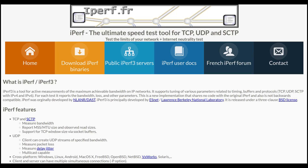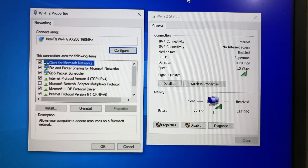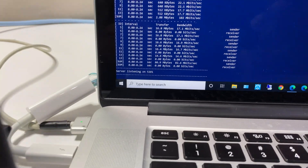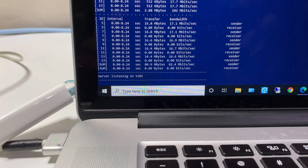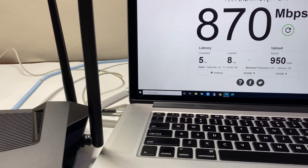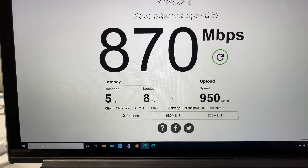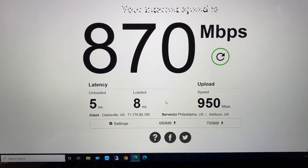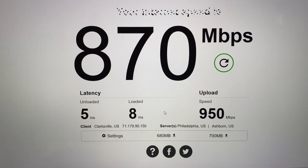iPerf 3 is a tool to measure maximum bandwidth on wireless or wired networks. We will be using only the 5 GHz channel for best performance results, with a MacBook Pro connected to the router via ethernet configured as the iPerf 3 server. I have a 1 Gig Verizon Fios connection. For the first test, a MacBook Pro connected via ethernet to the router using Fast.com achieved close to 1 Gig internet speed, confirming the router can handle 1 Gig internet — a good start.